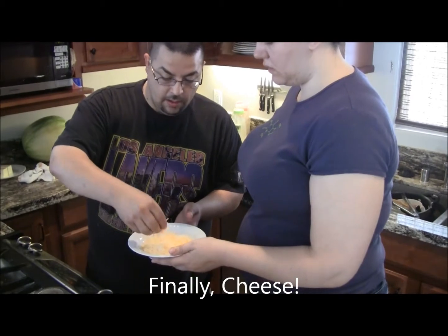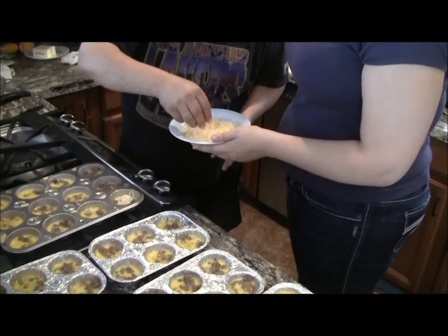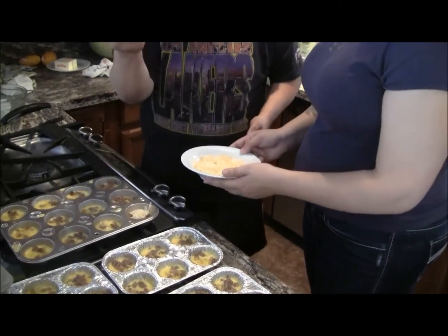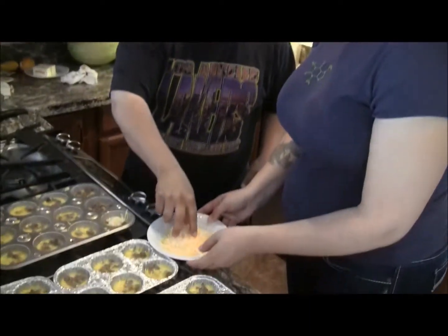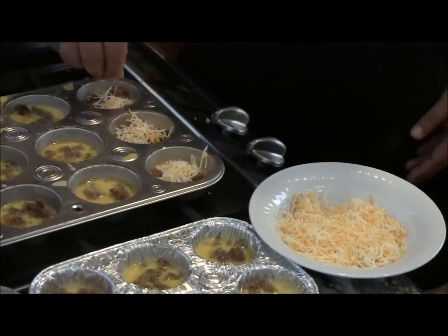Show me how much cheese we use, and then I'll help you out. Just a pinch on the top — need a little bit more, depending on how big your fingers are. Then I just work it and work it around.